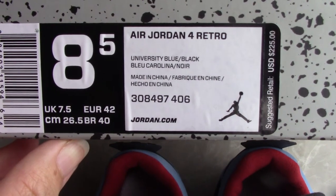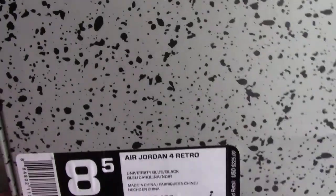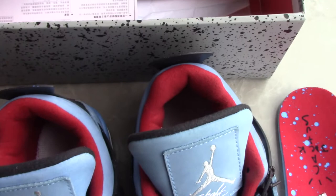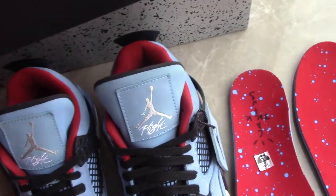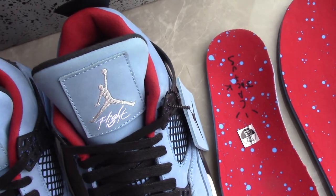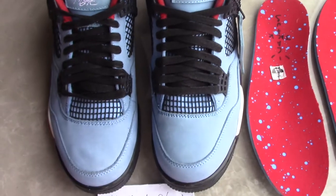The retail price is 225 US dollars, and on my side we have a big discount, so much cheaper than retail price. You can also get the best shoes. Let's come to the details of the shoes.